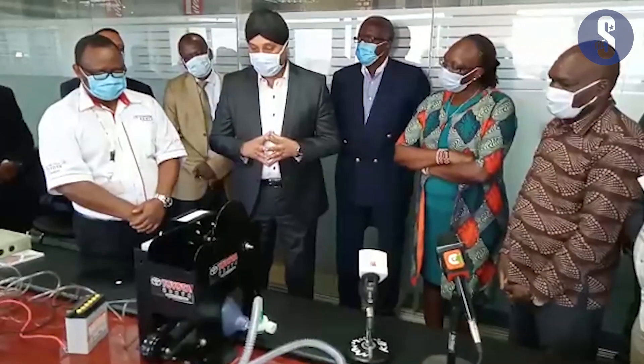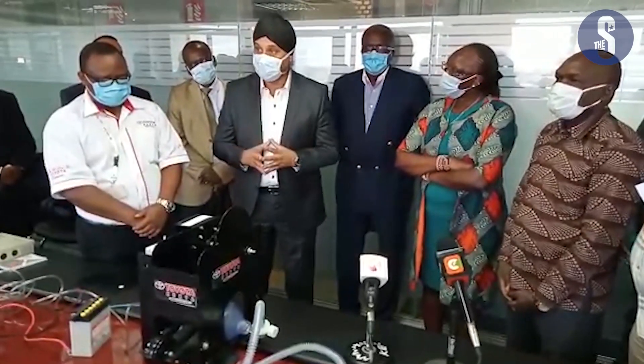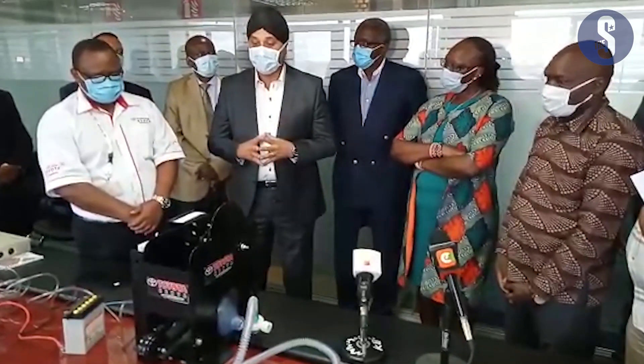In terms of cost, how much it actually costs to produce this — it will be less than a hundred thousand shillings to actually produce this.